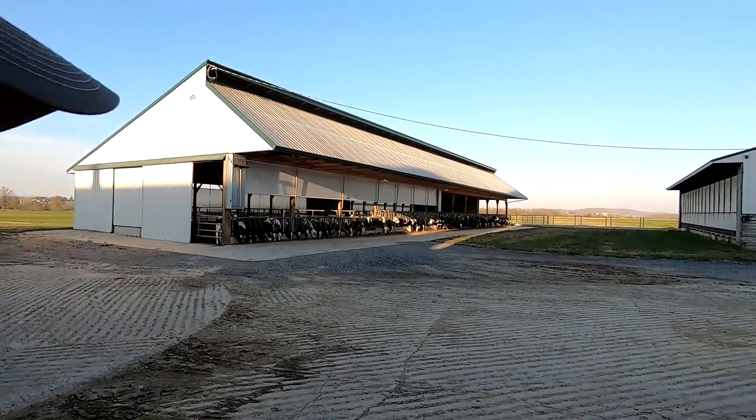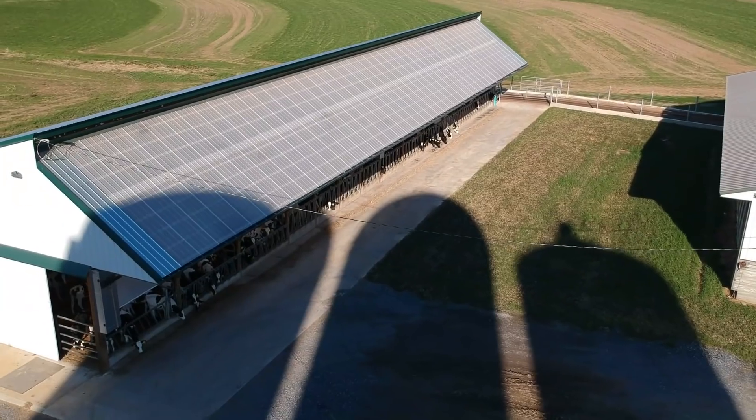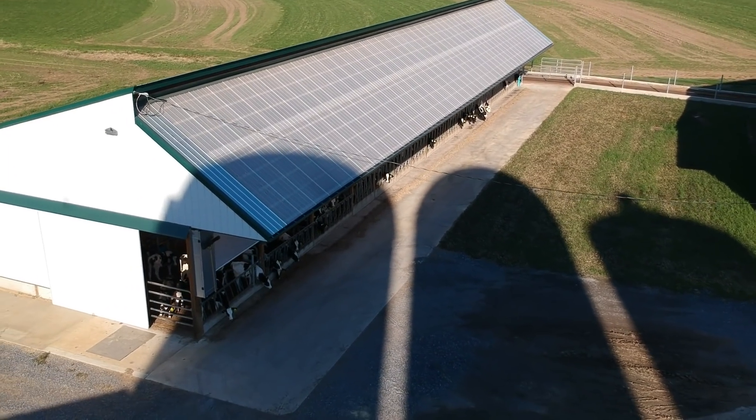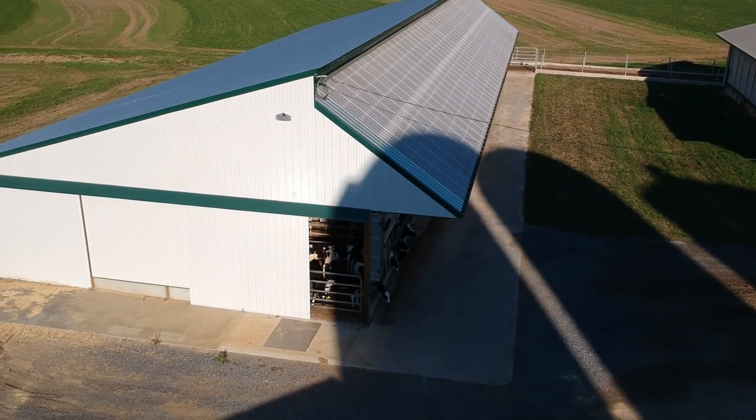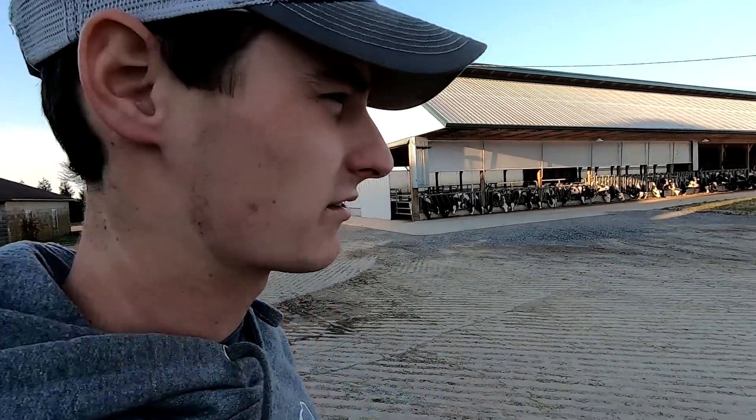How's it going guys? So I'm standing out here beside our new heifer barn that we built this year. A lot of you have seen kind of the whole process from start to finish with this building, but I wanted to make a video just walking through and going into some of the details. We moved in July so it's been three or four months now.